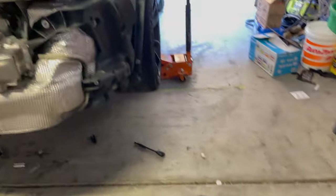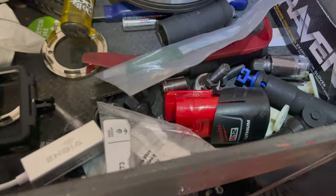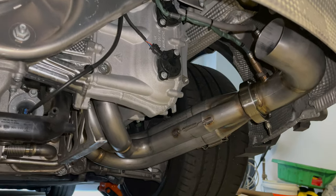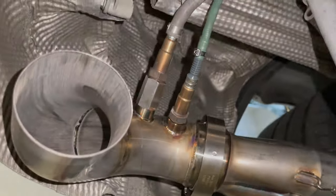Now I just need to unbolt the headers. Headers are off the car — it's a 12 mil, so I had to dig through all my tools to find my 12 mil socket. Check back in a bit when these are off. We've got the bung defoulers right over there and new O-rings.